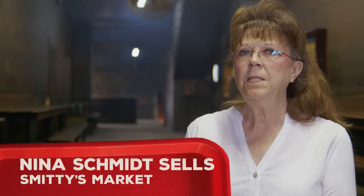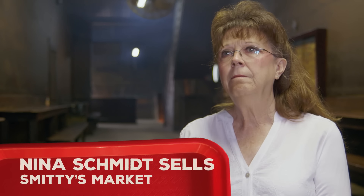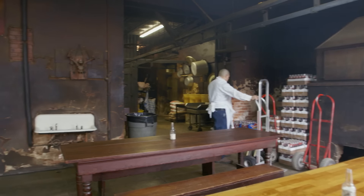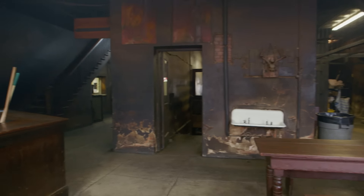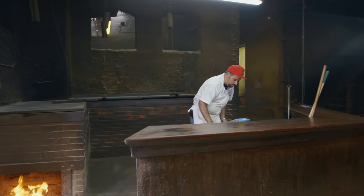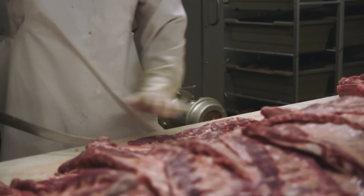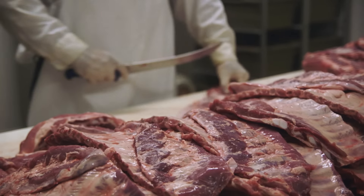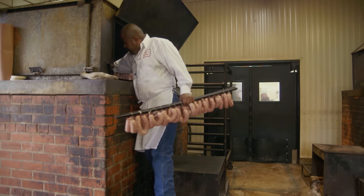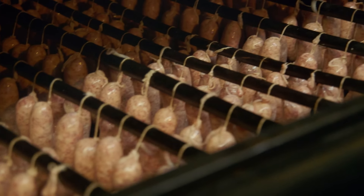When you walk into Smitty's, it's like walking back into the 1920s. It's different — it's dark, it's smoked over. This building was built in 1924; it was a small town meat market. We are still cooking the old-fashioned way, just the way it's been done since the turn of the century. It is a step back in time.